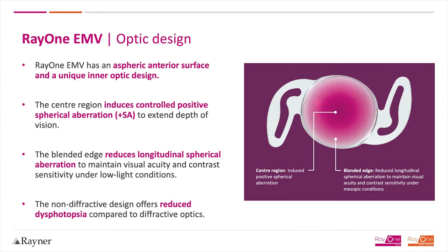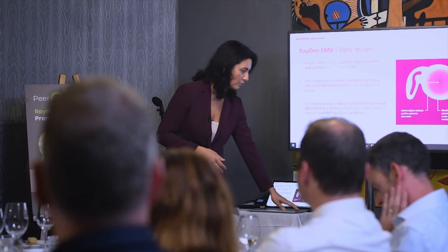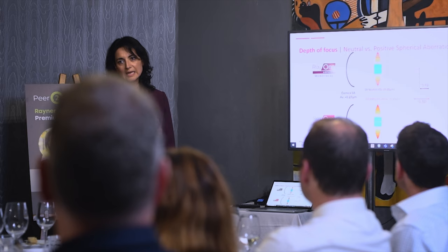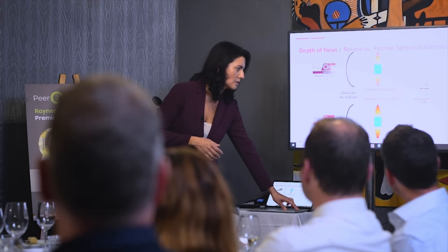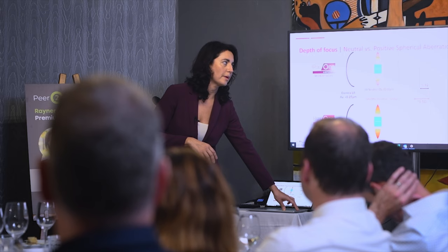The EMV was first promoted as a monovision lens, with the dominant eye corrected for distance and the non-dominant eye slightly in the myopic range. But it can also be used as an emmetropic lens for both eyes with a plus 1.5 addition for intermediate vision. There is a positive spherical aberration enhancing the range of focus in the intermediate range — approximately 50 to 70 centimetres. We need to be clear in consent that anything below 40 centimetres will still require reading glasses. Setting the right expectations at the start means a happy patient at the end.